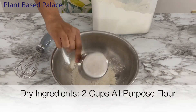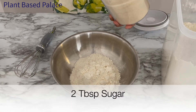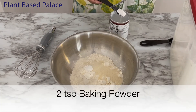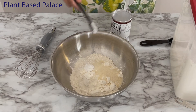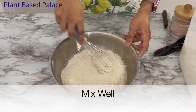For the dry ingredients we want to get a mixing bowl and put in two cups of all-purpose flour, two tablespoons of granulated sugar, two teaspoons of baking powder, one teaspoon of baking soda, and half a teaspoon of salt. Whisk all the ingredients together to make a homogeneous mixture.